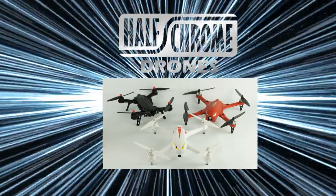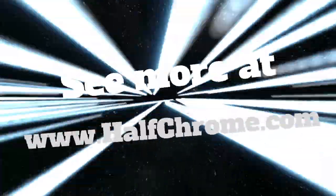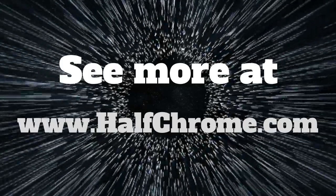Subscribe to our YouTube channel and check us out on the web at www.halfchrome.com. Thanks.